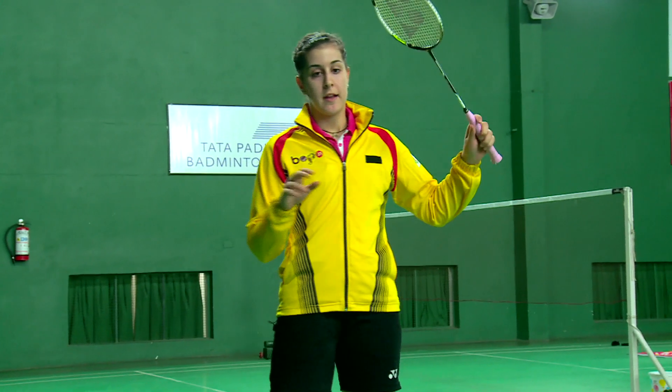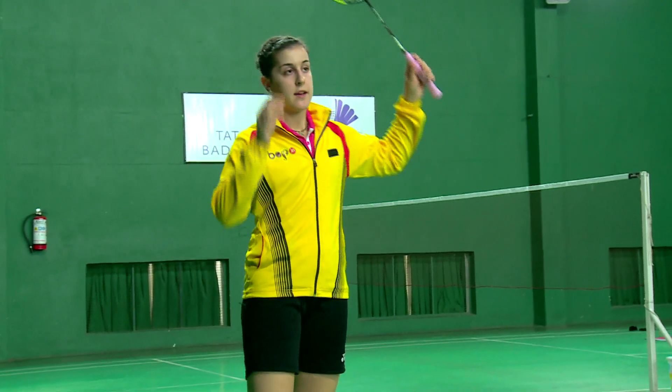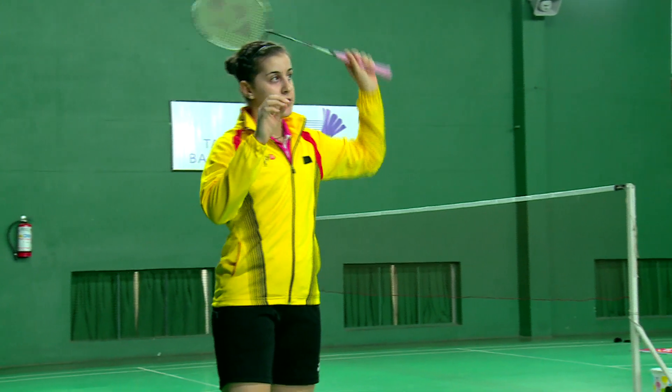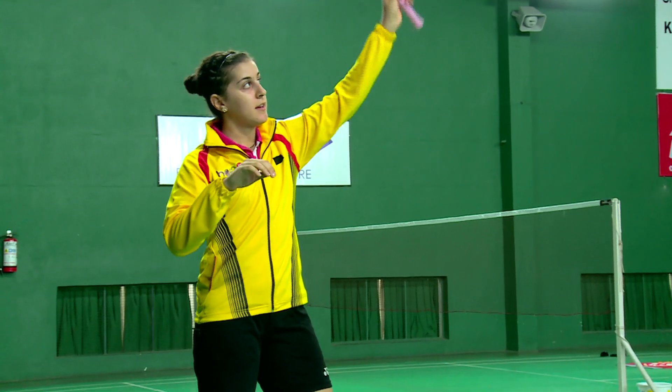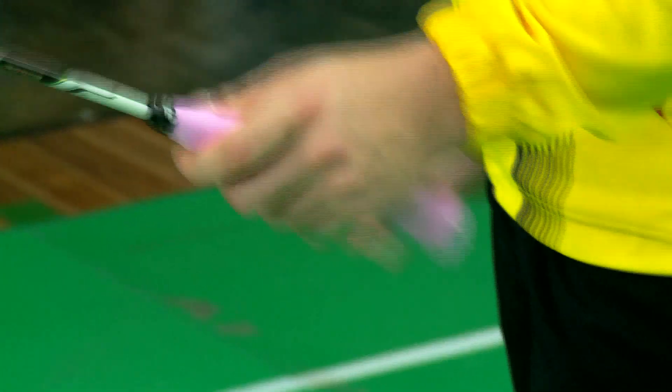My attack, my movement is short movement. My clear is like this, very short. Also my smash is very short here. Always with the finger — the power is in the finger.